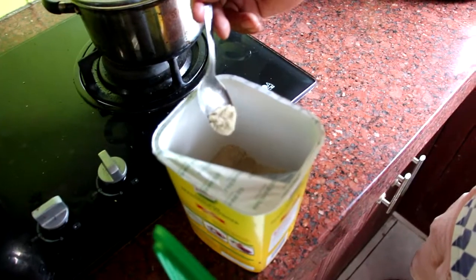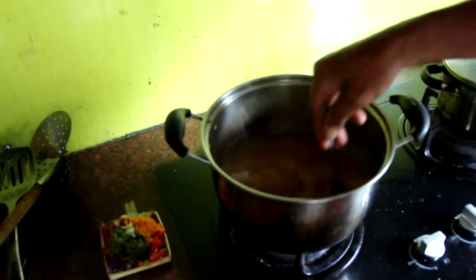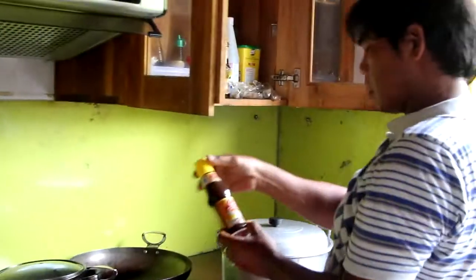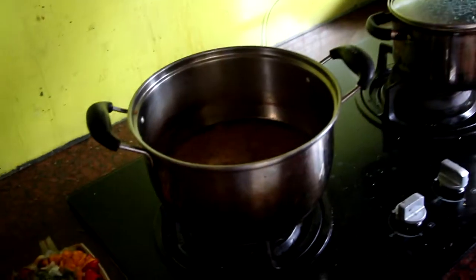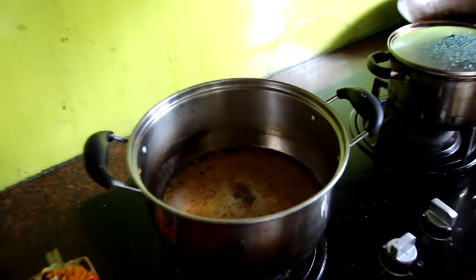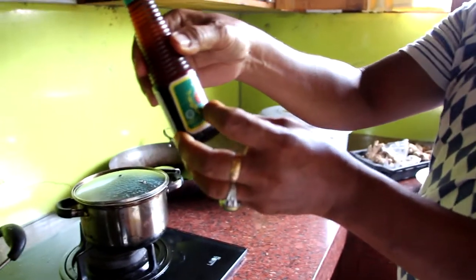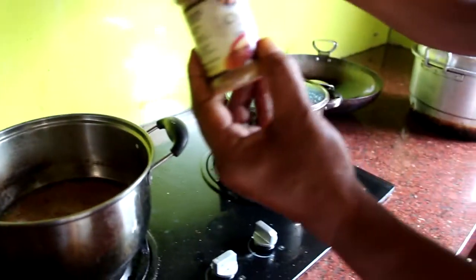A little bit there. This is the sauce — ketchup. This is the ketchup, the salt. This is chili powder.